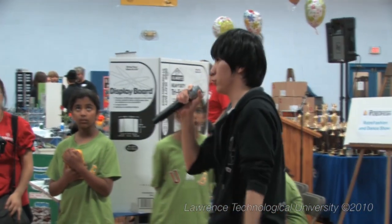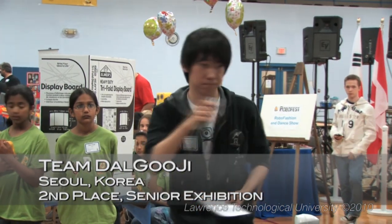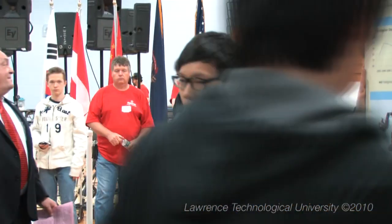Good afternoon, ladies and gentlemen. We are Fan Busters, and my name is Yu-Jing, and I am a programmer. Hello, my name is Jun-Yung. I was in charge of building this little humanoid, and I also programmed it myself.